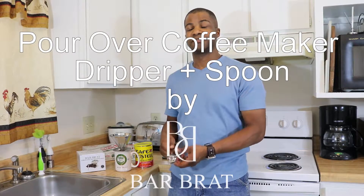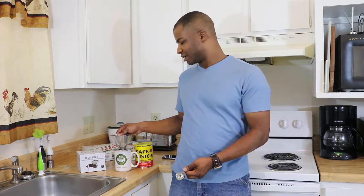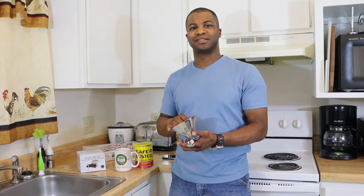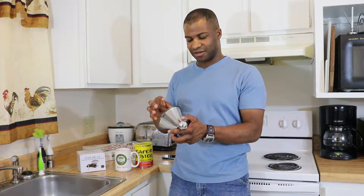Hello, this is the demo and review of the Barbrat Stainless Steel Pour Over Coffee Maker. This appears to be an 1810 stainless steel single cup coffee maker. It's sort of like the filters that are used for the K-cups, except bigger.